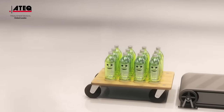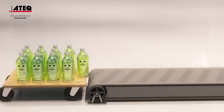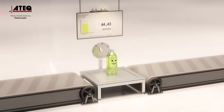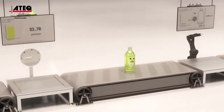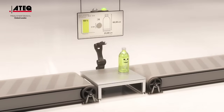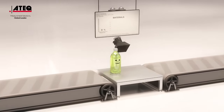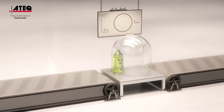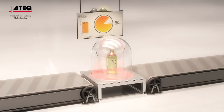Once manufactured, your product must pass a multitude of standardized tests, such as weighing, dimensional testing, material testing, temperature resistance testing, etc.